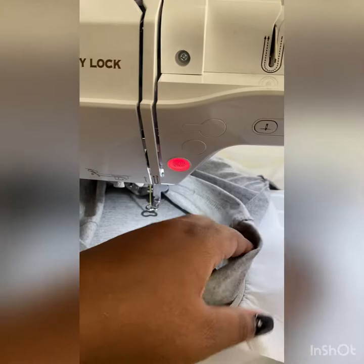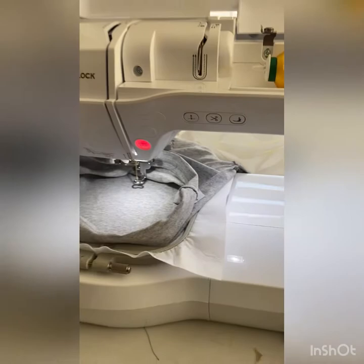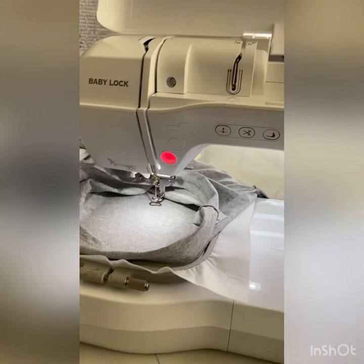I want to press the start button so you can see this hoop actually works in your Baby Lock Flourish 2. Just a tidbit of information — Baby Lock and Brother are like Toyota and Lexus. They're made by the same company, pretty much use the same parts, just different brand names. Lexus being the more high-end, Toyota not as high-end, same thing with Baby Lock and Brother.